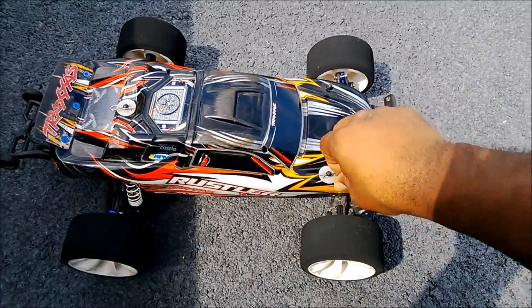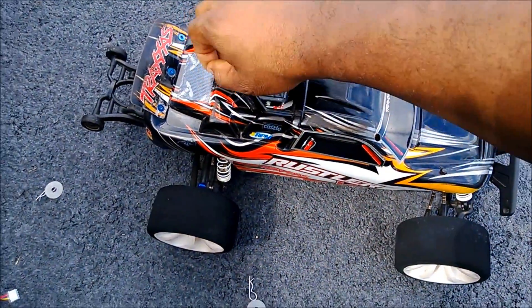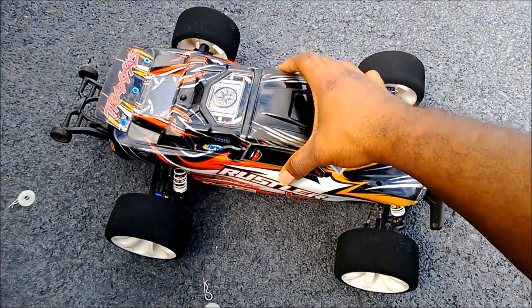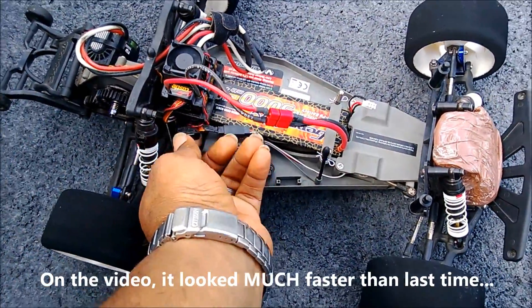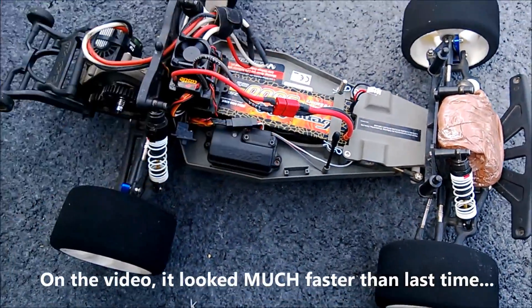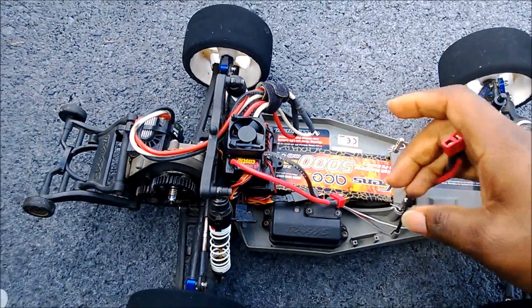That actually went surprisingly well. Visually — without any instrumentation — it looked like I achieved about the same speed with the 2S pack and higher gearing as I had with the 3S pack previously. Now I'm going to pop in the 3S pack and get some rough impressions. I'm not using GPS so I don't know exactly what it's going to do.